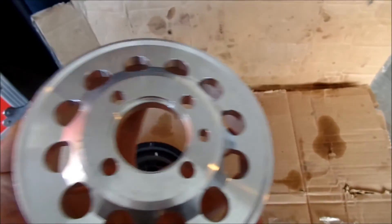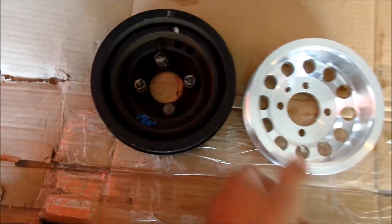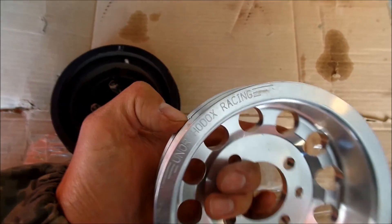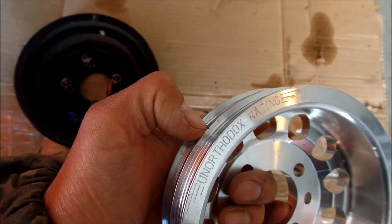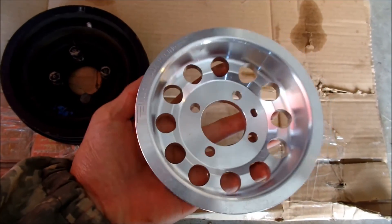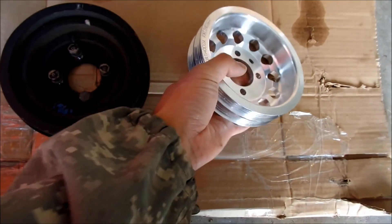I got it for 50 bucks - what a bargain. It's super easy to install, it only has these four bolts. I did check - my car has adjustable timing and there's a little notch here for that timing thing. It looks like a great piece, a very nice piece of aluminum. I like it a lot. It's super light too.